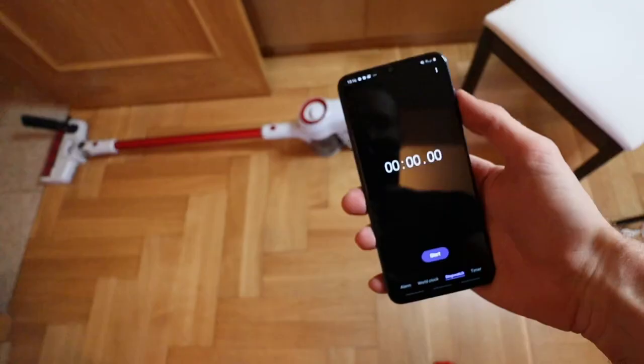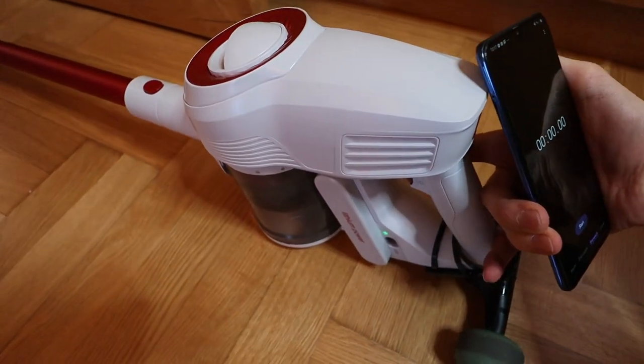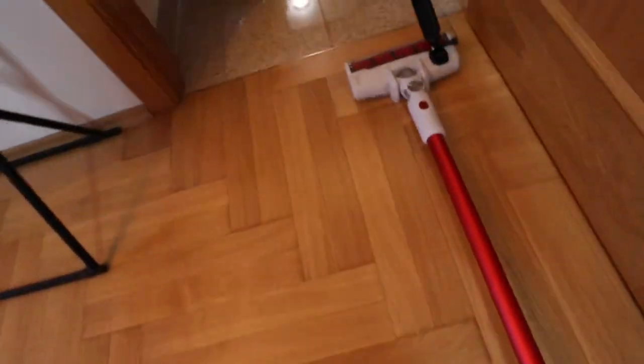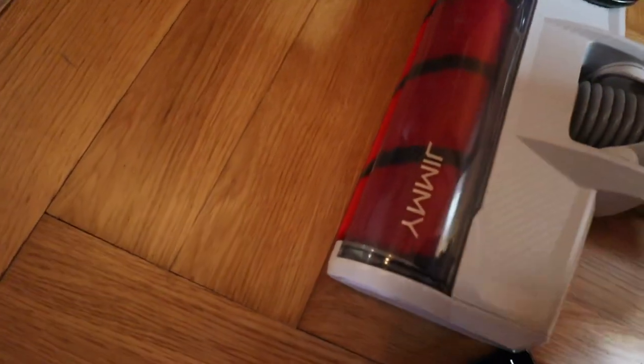Without further ado, let's start. I have the stopwatch ready and we'll go on the first setting. 3, 2, 1, go! There's a small issue because of this hill right here. Maybe if I start from further back it'll have enough power to cross the hill. It's a really big hill. Let's start once again - 3, 2, 1, go!